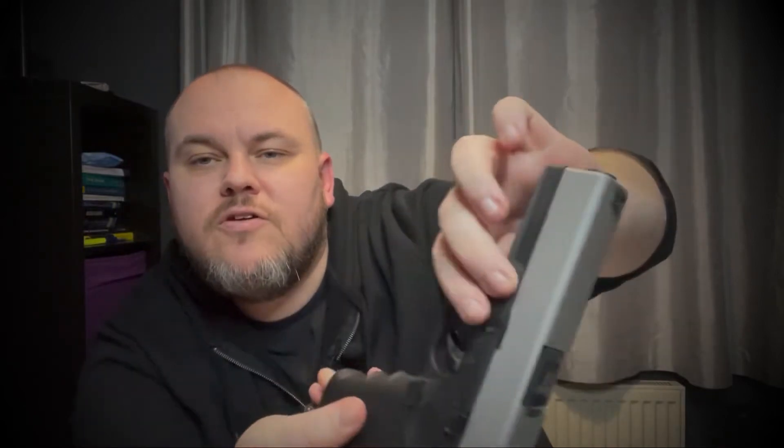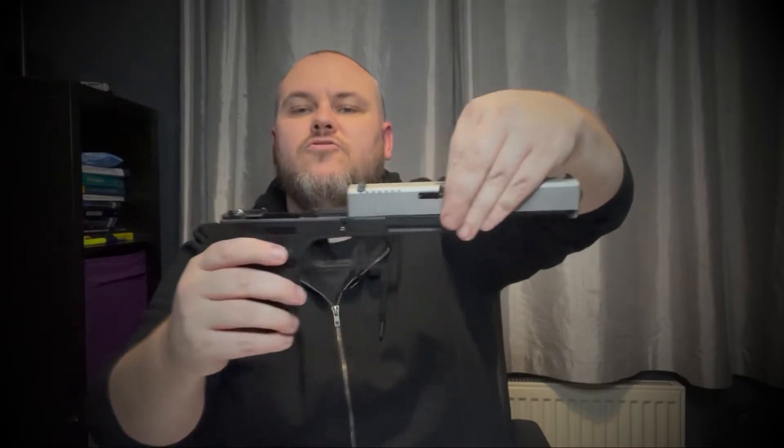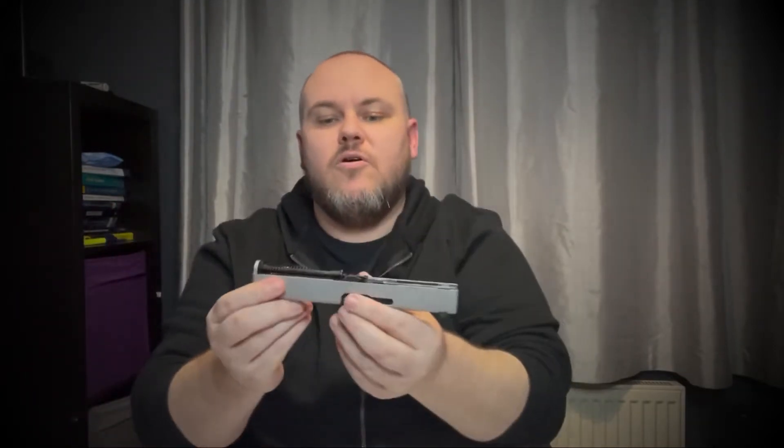So the first thing you want to do is just cock your gun and then you'll notice just here and on the other side as well, you've got two little latches. So what you want to do is press those two down using your thumb and your forefinger and then with your thumb just pull your slider. Then just put this to one side for the minute because we're going to go in here.